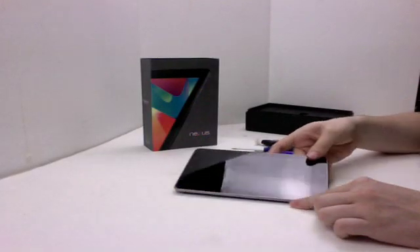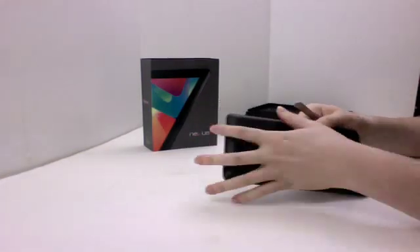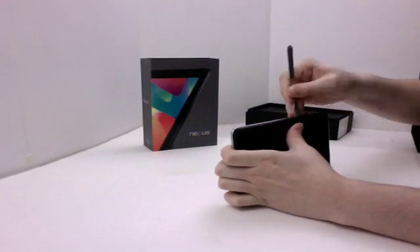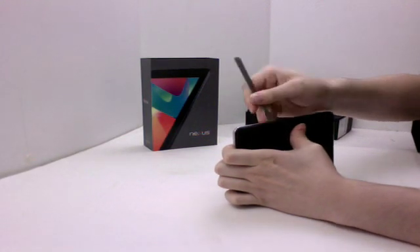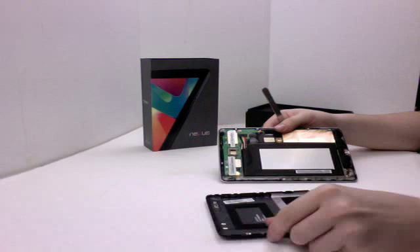This is Eric from PowerBookMedic.com. Today we'll be taking apart the Nexus 7. First we'll start by removing the back case — there should just be a few clips on both sides that hold it on. There's the back case.